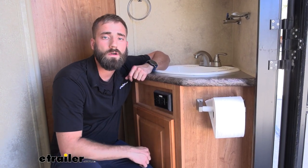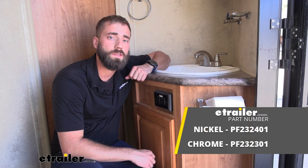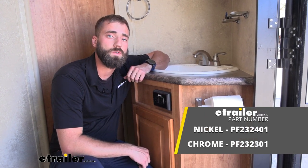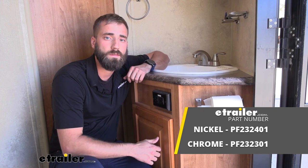That'll do it for our installation of the Phoenix Faucets Hybrid RV Bathroom Faucet here in our 2010 Forest River Flagstaff Classic Superlight Travel Trailer. My name's Kevin — thanks for watching.